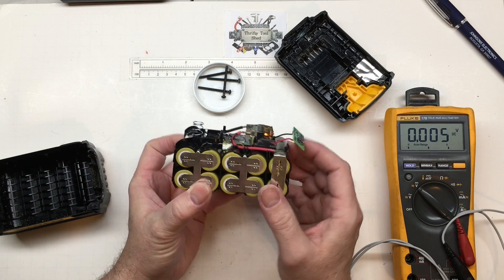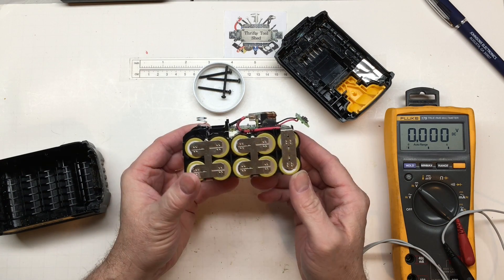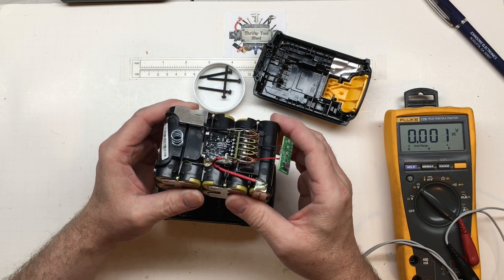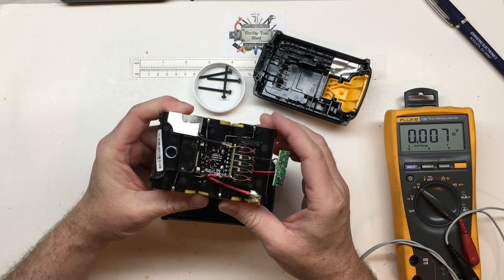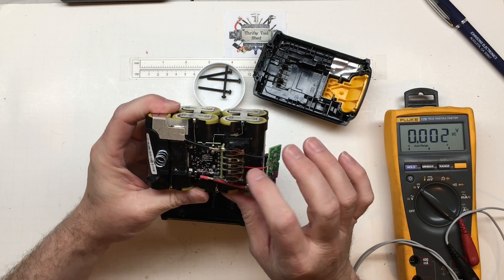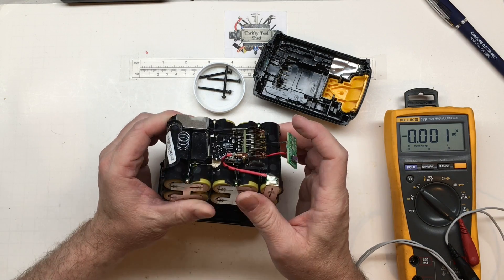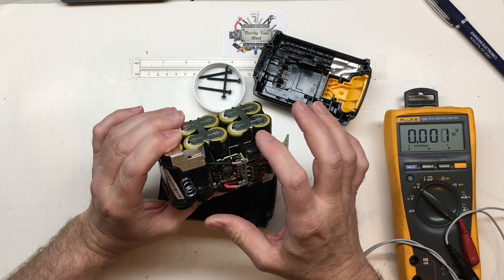This might just be the easiest pack to repair as far as replacing cells — it's actually not in a rigid cage, it's sort of in between a cage and a grid. Another thing DeWalt does is they don't put a lot of their smarts in the pack. We do have some monitoring here, and it looks almost like we have individual cell monitoring coming up to the pack where the tool and the charger can take care of it.